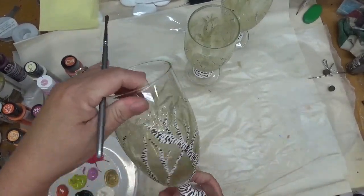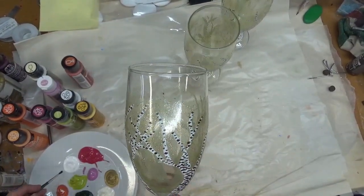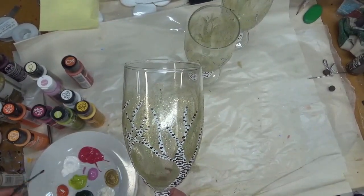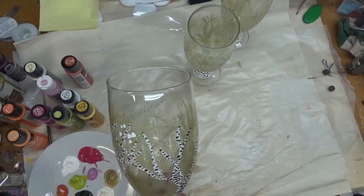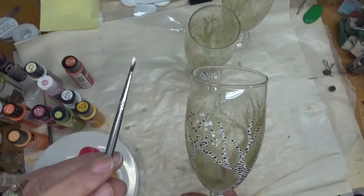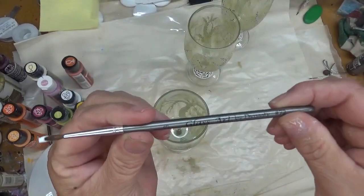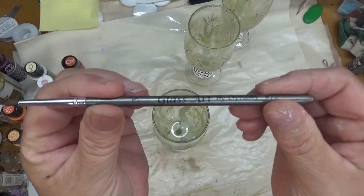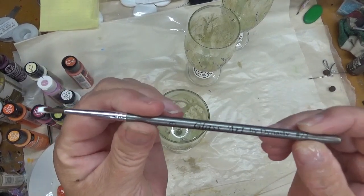I am going to start with my spring version. This is more of an abstract type of painting — not realistic by any means. I am going to be starting with the number three glass brush, and this is the Glass Art by Dynasty number 72, it's a number three brush.